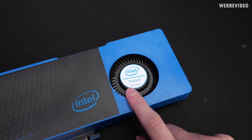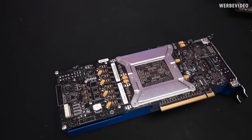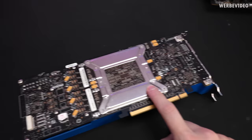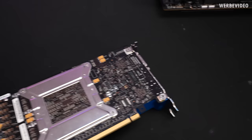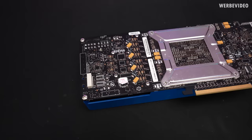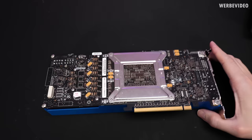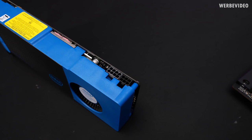Again it says 'engineering sample, Intel internal use only' and you can see it's from the Larrabee project. Turning it around, it kind of reminds me of the Xeon Phi which we already looked at several years ago. We have a massive backplate behind the GPU, and there's a debugging connector — or maybe something to flash additional tools or an OS onto the card. Interestingly it says 'void if the seal is broken' — though if this was internal use only, who would lose the warranty? The front connectors are HDMI, DVI, and DisplayPort.